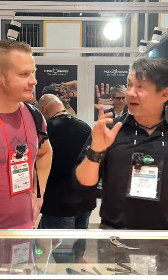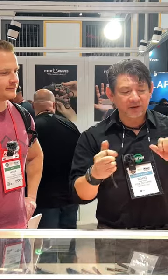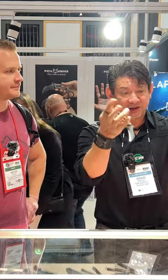So today I'm going to be out here at the Fox Knives booth presenting the Tribal K, which is a fixed blade. We've got the G10 and the titanium handle over here for the Karambits, and these are the skeletonized handles for that.